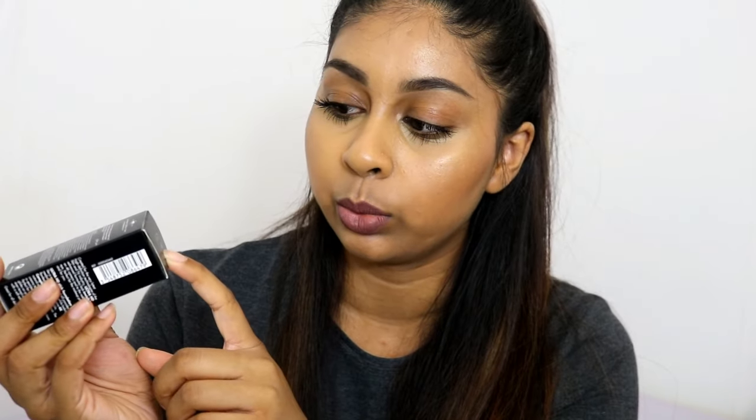I got the shade 173 which equals to Y445. The 173 shade is from the older version — the normal HD foundation — and then the Y445 is the new shade. So if you have the older version it helps you find out what shade you are, which I find kind of helpful.